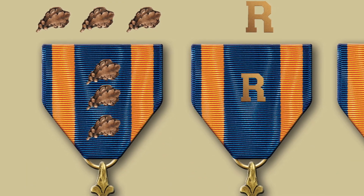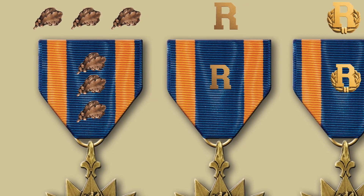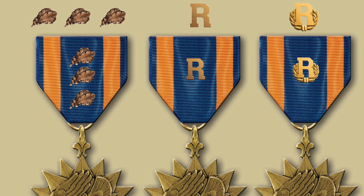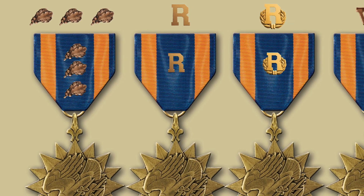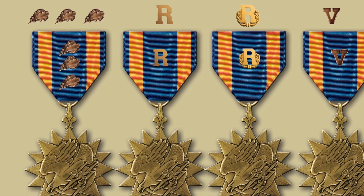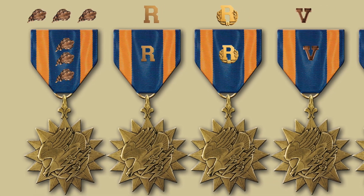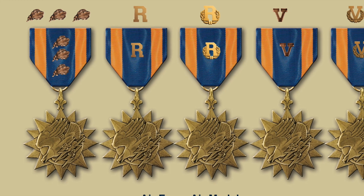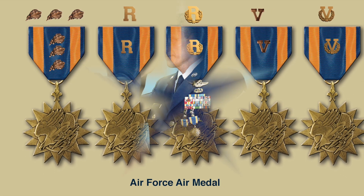While the Air Medal can be awarded in other branches of the service for meritorious service, the Air Force ceased doing that in 1988 and only awards the Air Medal for combat operations. Not to be outdone by the Navy and the Marine Corps, it came up with its own unique set of devices. Additional awards are indicated by a bronze oak leaf cluster, shown vertically on the drape, or an R to indicate an award to a drone operator. Additional awards have different colors: bronze, silver, and gold. Awards for Valor come with a bronze V, and multiple awards for Valor come with a silver V, a gold V, or a V with a laurel wreath around it.